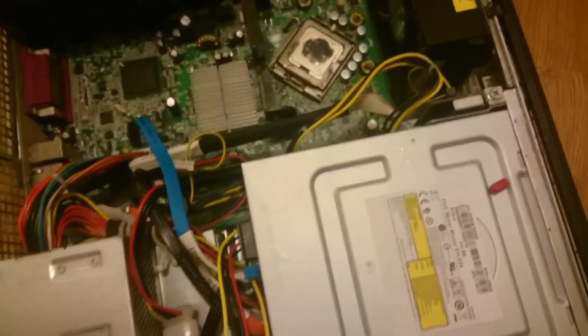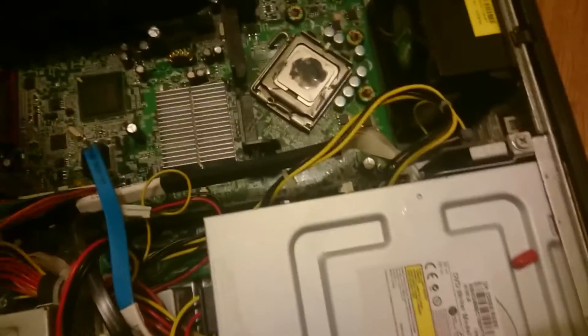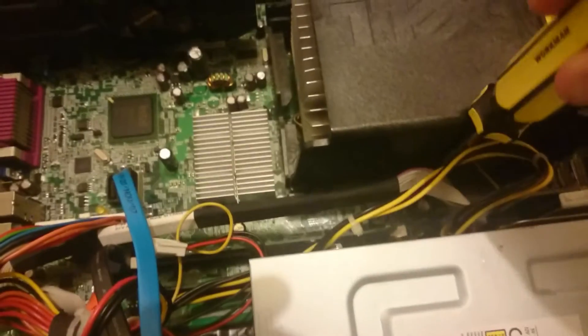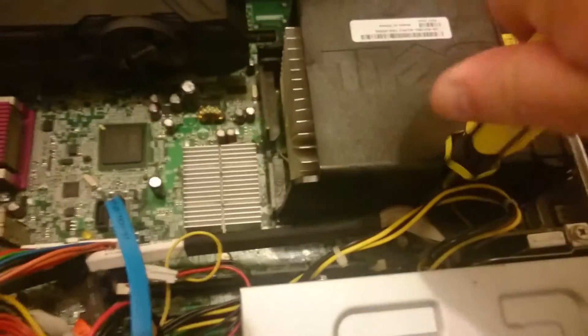Before I was doing it the right way. And then screw it back in with the two screws.